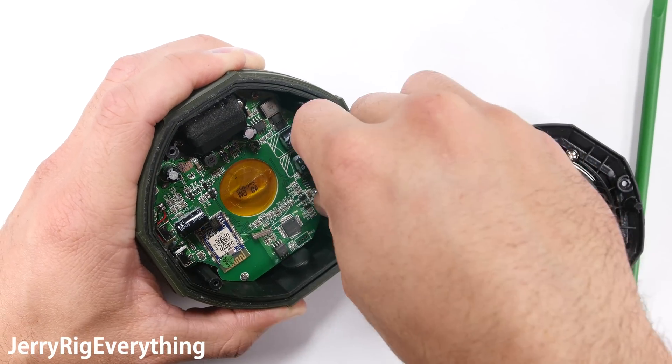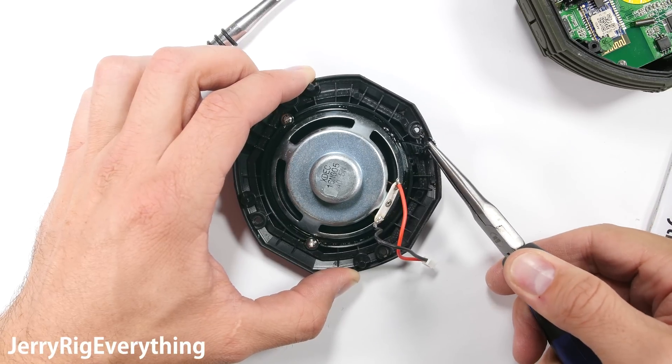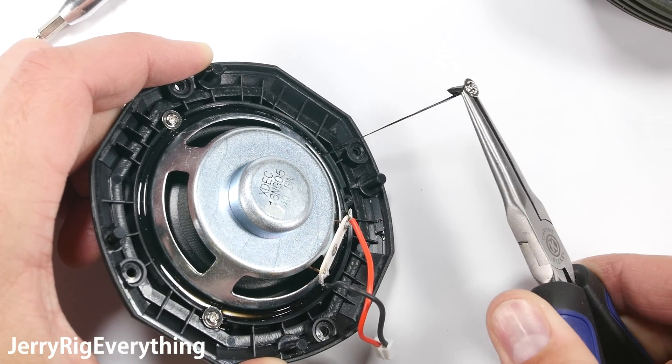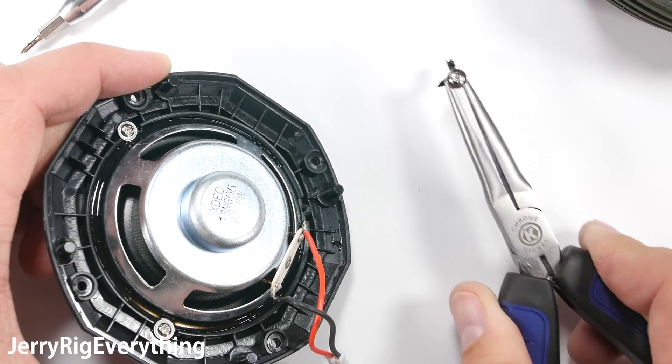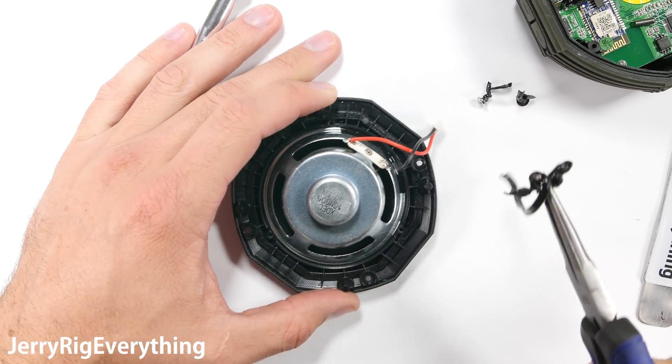I'll disconnect the two speaker wires, and then I see three screws holding the speaker into the grill. There is a shiny strip of black rubber-like material sealing the edge of the speaker to the plastic — you can see it stretch and pull with each screw that I remove. I have a feeling this speaker isn't going to be waterproof again when I finally put it all back together.